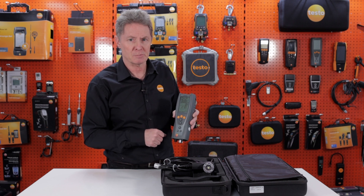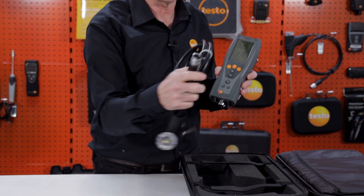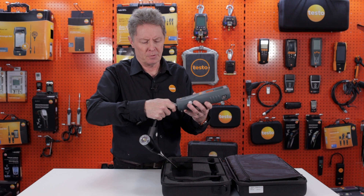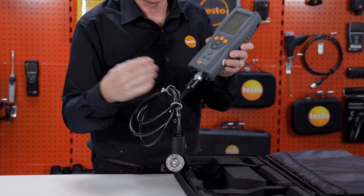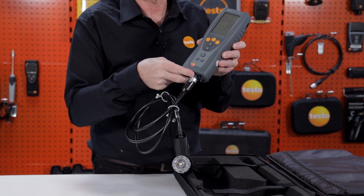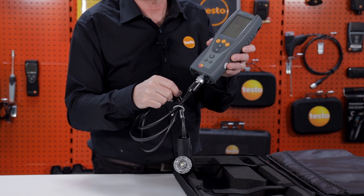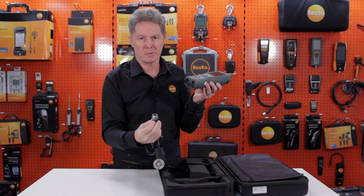With the Testo 327 we use our proven probe connector — very robust, it turns and latches. It's a single connection from the instrument providing both your gas pathway and your flue thermocouple. There's no separate thermocouple connector plug to worry about or to break off. It's a very sturdy and rugged probe connection.